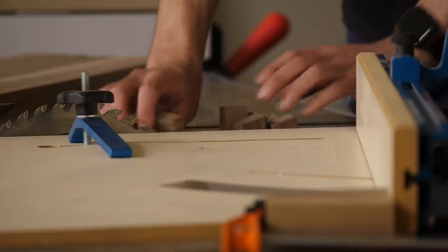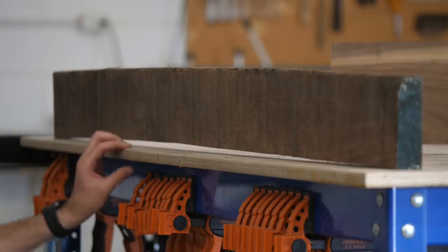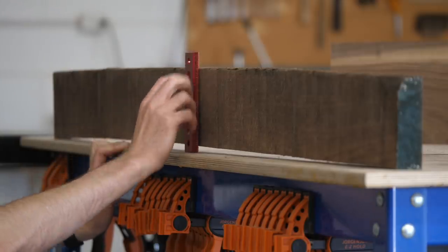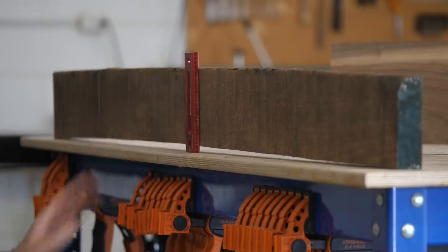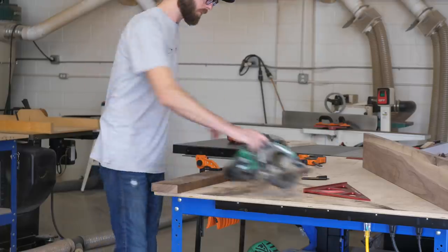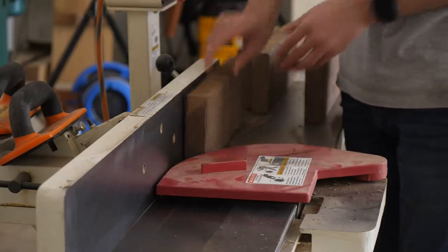With the legs done, I moved on to the leg slats. I grabbed a particularly sucky chunk of walnut that I had laying around, cut it into chunks slightly longer than my finished slat size, milled it down to an inch thick, and then cross-cut everything to the finished length of six and a quarter inches.